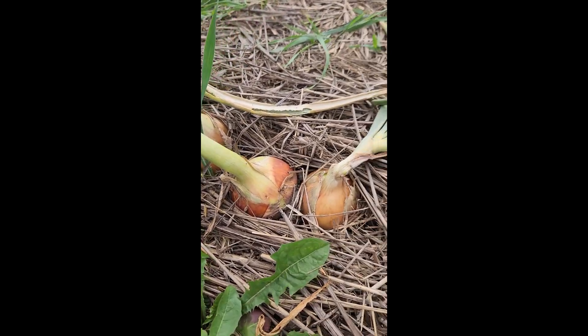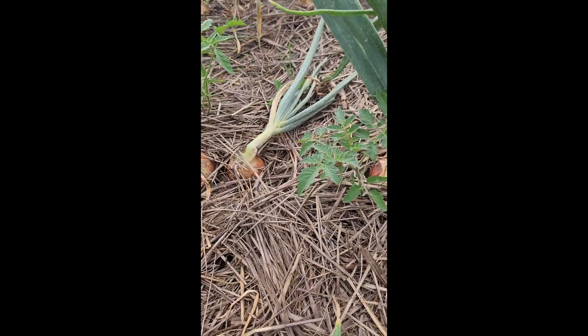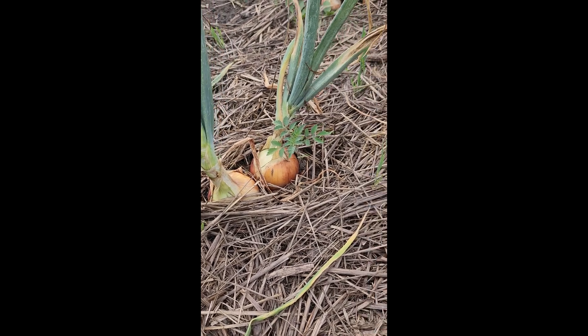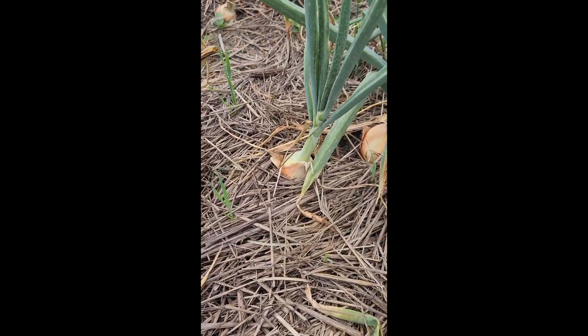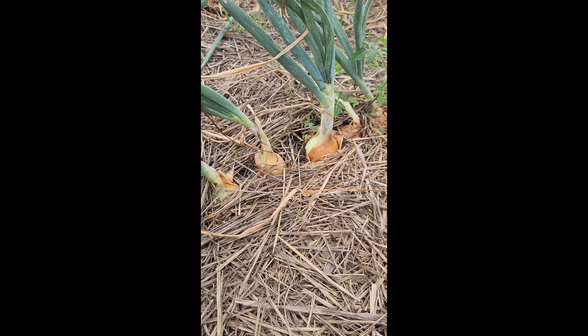You can see here I don't have many that are tipping over — just three in the garden. They're not ready to pick yet because we're looking for between a quarter and a half of the onions to be tipping over at the neck, as opposed to only three of the 17.